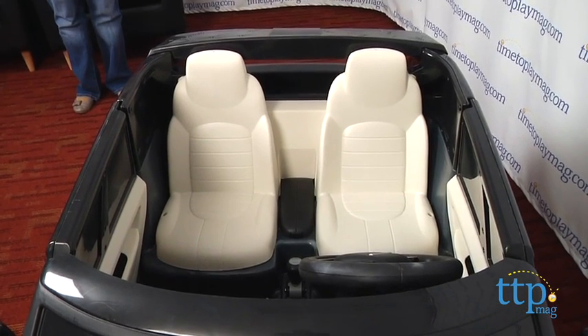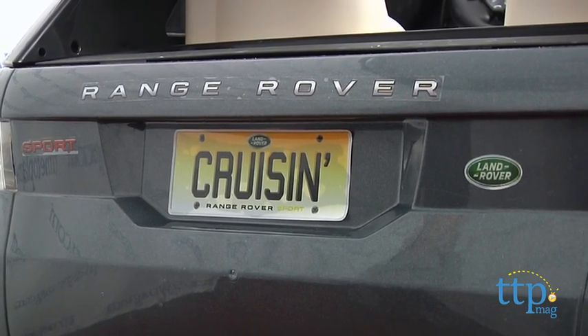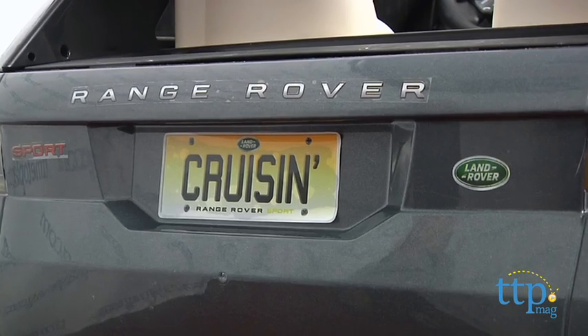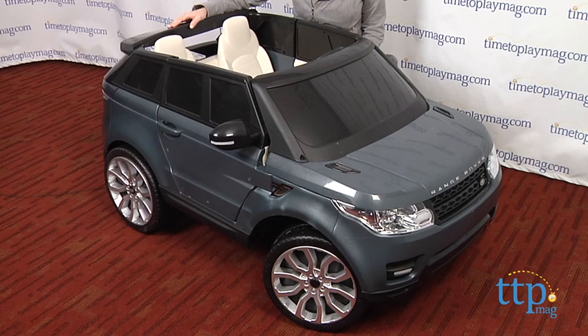The ride-on seats up to two children and there is a maximum weight limit of 130 pounds. Little kids will love having their very own car just like mom and dad. This is easy for kids three and up to control, and it has some pretty sweet features that give kids a more realistic driving experience.